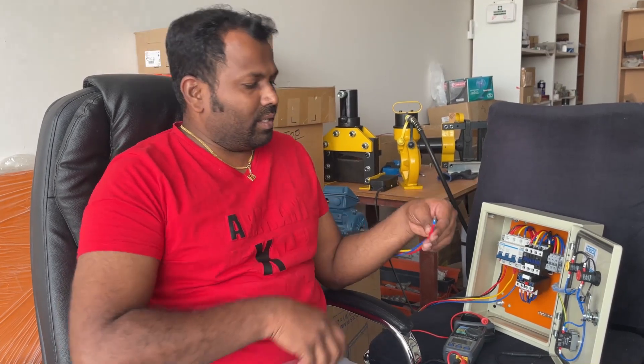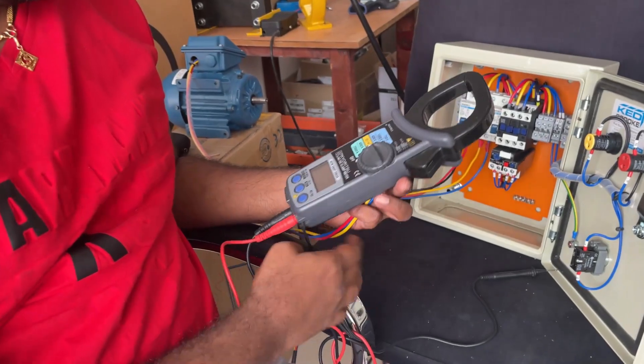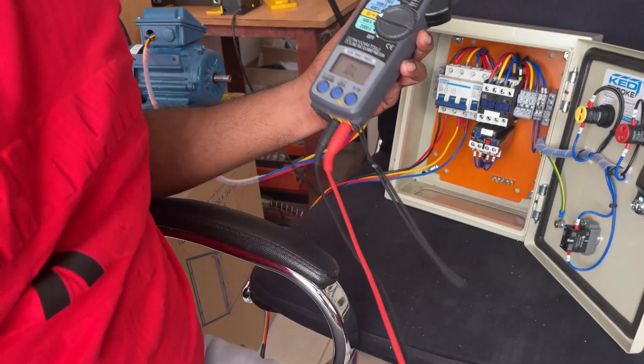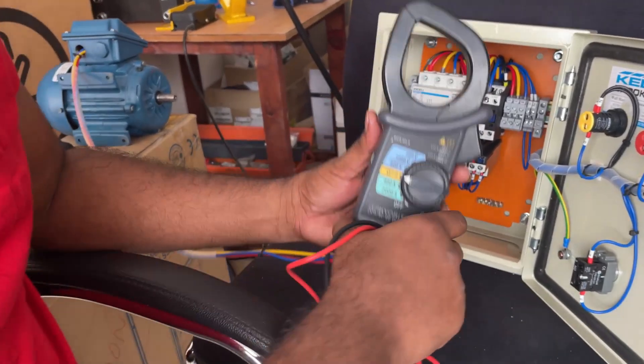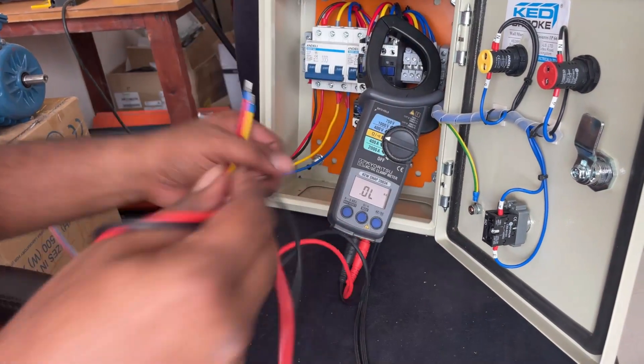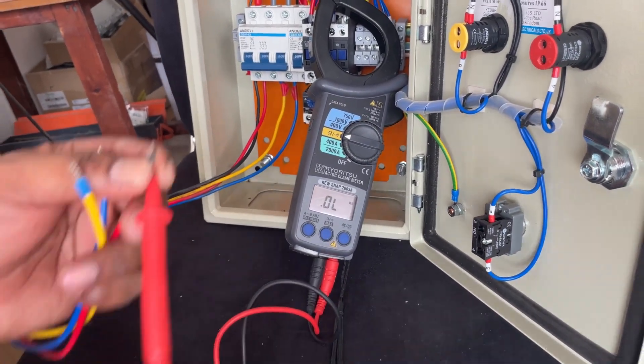First we will see how to do the resistance test. Take a multimeter and select resistance mode — that is the ohm mode. Now we check from one coil to another coil.